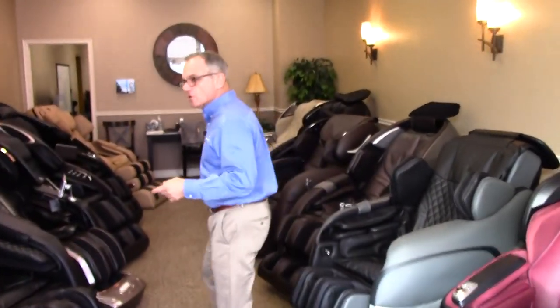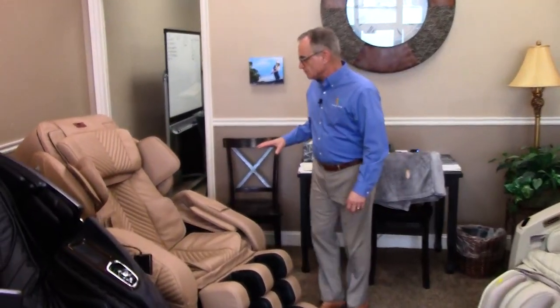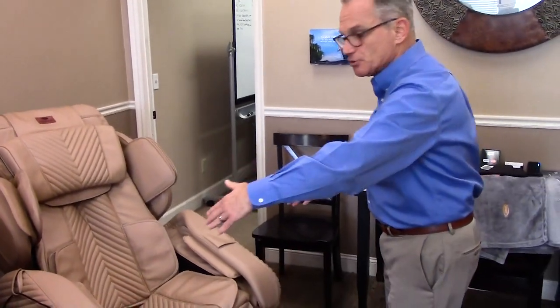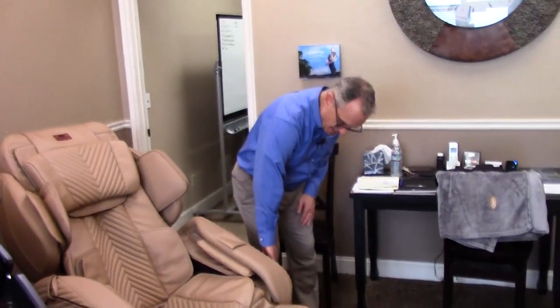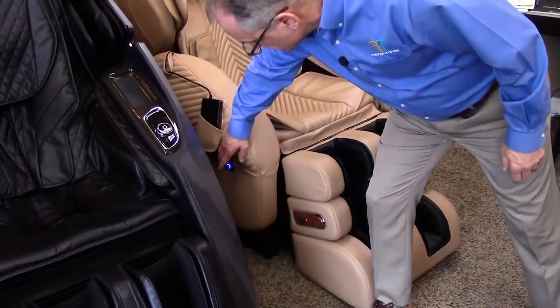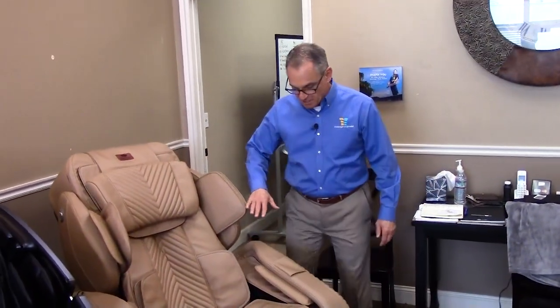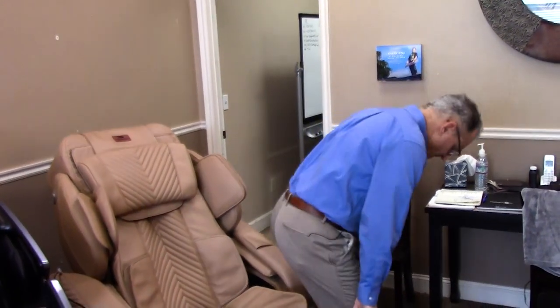Now there's another chair called the Loraco, and Loraco has the new i9 Max series and they've innovated a different type of armrest. Whereas the Oko has the doors that open like a car door, the Loraco people have now made a sliding armrest. There's a button you can push on either side and you'll see that it moves the chair armrests. And then the armrest can slide back like a sliding door, and you again have the ability to just slide right back into the chair.